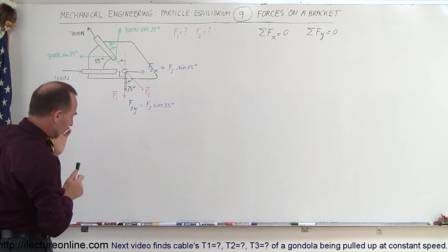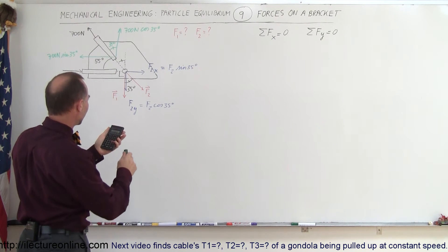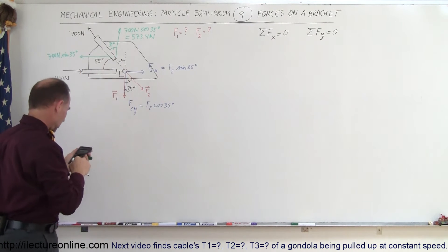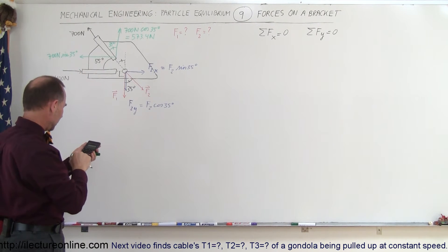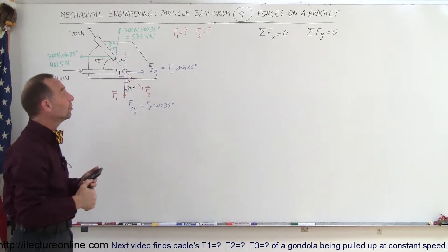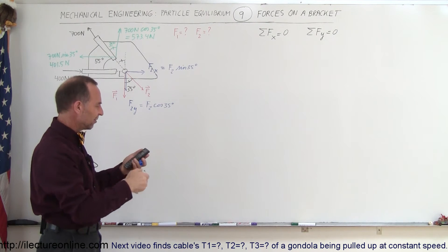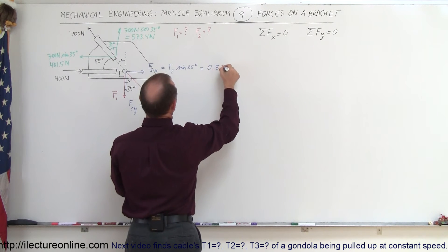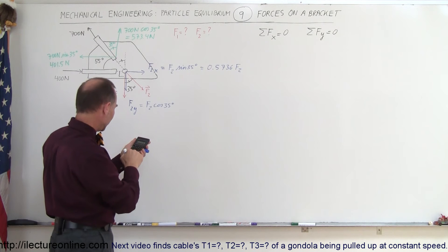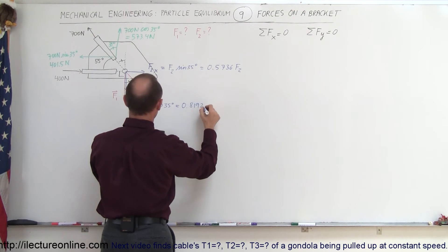Now let's calculate these components with a calculator. Cosine of 35 degrees times 700 equals 573.4 newtons in the y direction. Sine of 35 degrees times 700 equals 401.5 newtons in the x direction. For F2's components: sine of 35 degrees is 0.5736, so F2x equals 0.5736 times F2. Cosine of 35 degrees is 0.8192, so F2y equals 0.8192 times F2.